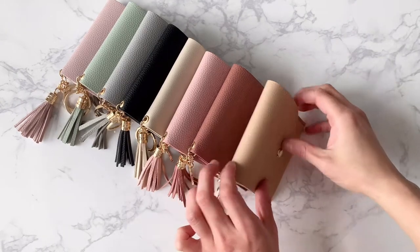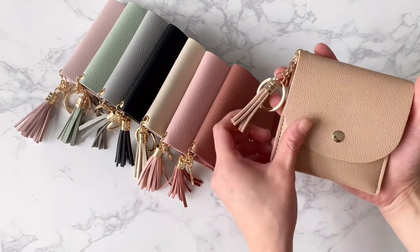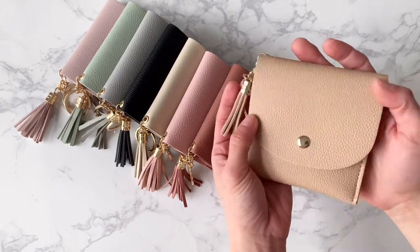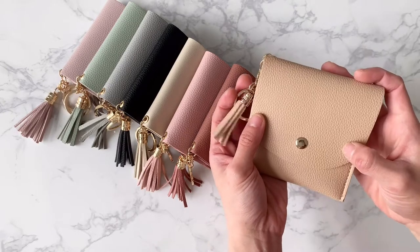Hi everyone, this is Karla from Larkin Ives and I wanted to give you guys a little close-up on our signature card purse. This one is the Cafe Rosé color. It's this perfect nude shade.